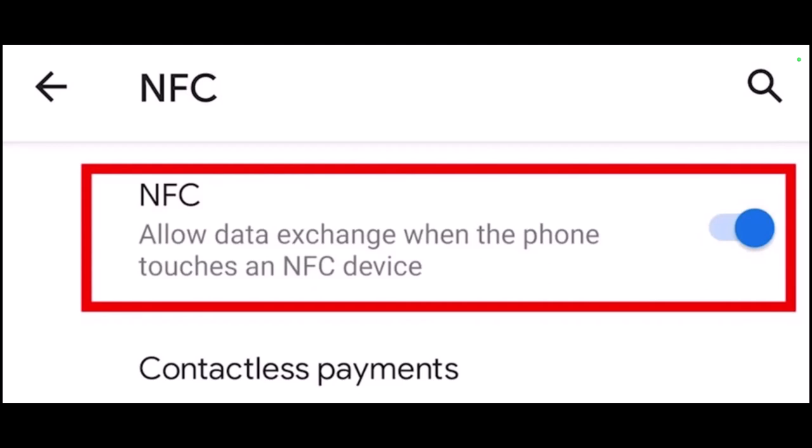So make sure to watch the video till the end. Now, before anything, you should make sure that you've installed the Google Pay app on your Android and added at least one payment method.